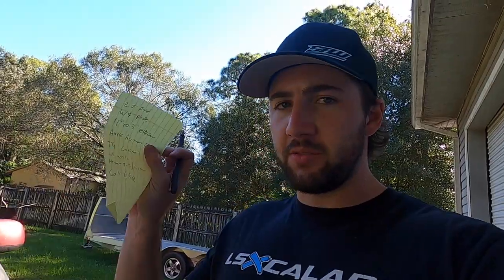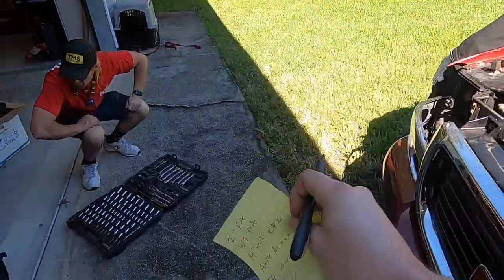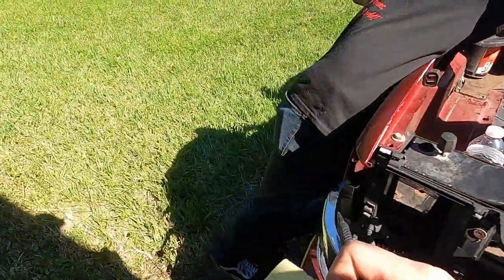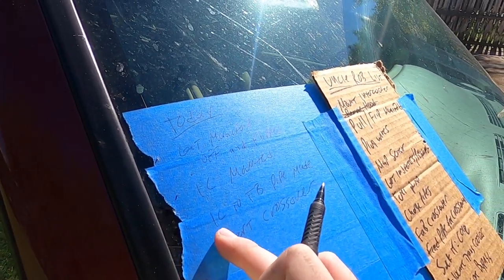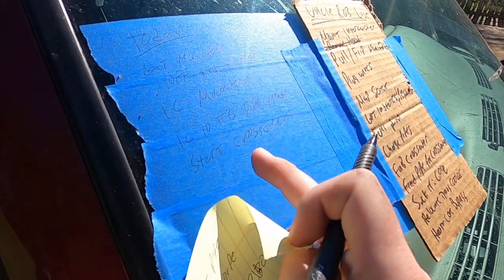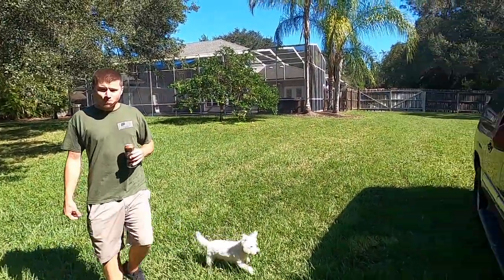I'm about to go to the parts store and get all kinds of random stuff. While I'm doing that, they're gonna stay back here and get the manifold off. Today's critical tasks: get the manifold off and flipped, get the intercooler mounted, make an intercooler-to-throttle-body charge pipe, and start the crossover. A lot hinges on whether I can find these parts. We'll have to divide and conquer - how far is that speed shop? Forty-five minutes. Oh great.